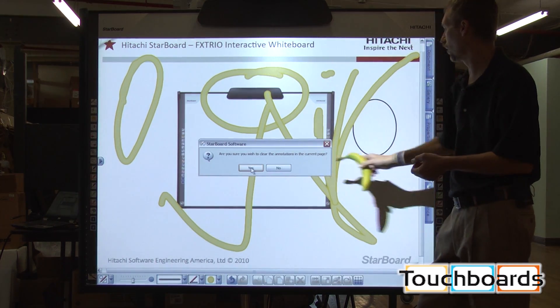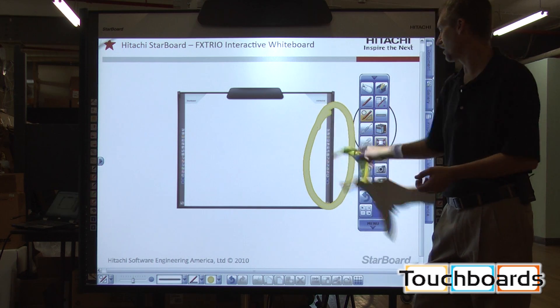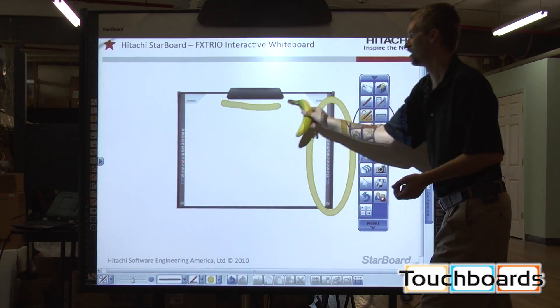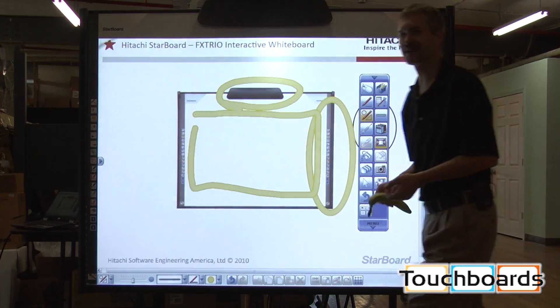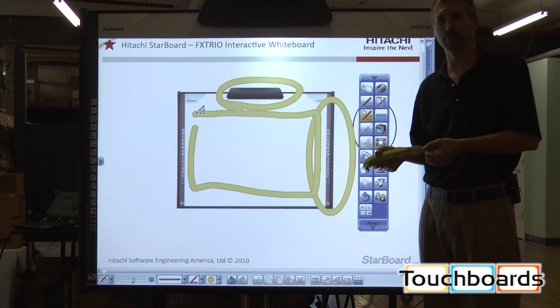Very quickly and simply you can clear the screen using either the stickers, because there is no electronics beneath this area on the board. This area on the board is dead surface, and so the impact to the board will not harm or damage the board.